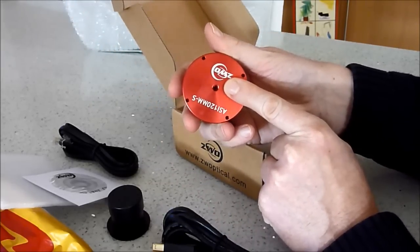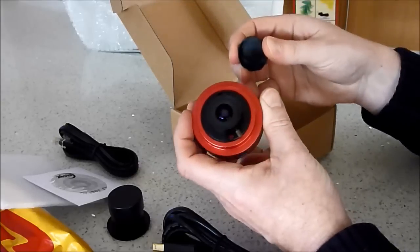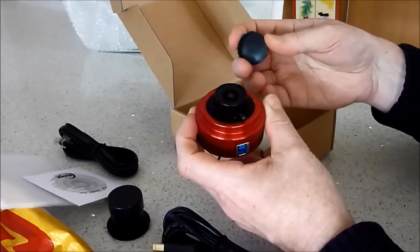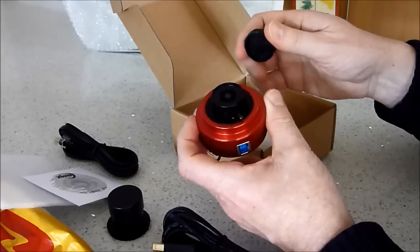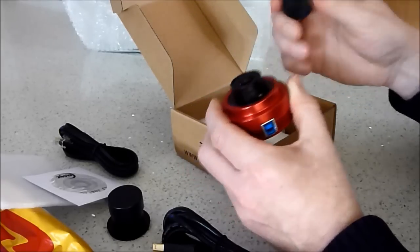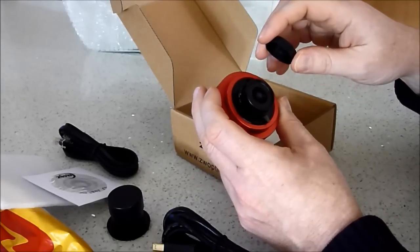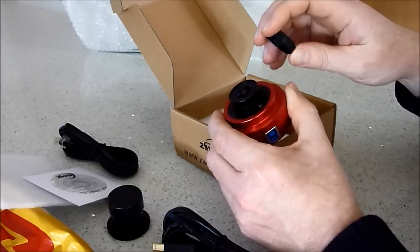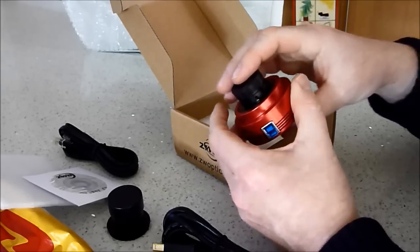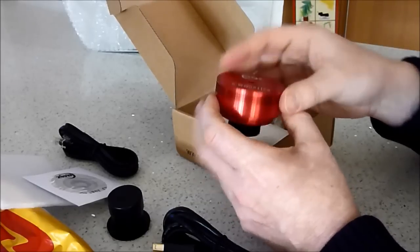There's a tripod screw on the back, and they've already fitted the free CCTV lens that comes with it. That's quite useful, especially when installing drivers and testing it indoors, because I can just set this up, install the drivers, and I'll see an in-focus or slightly out-of-focus room in the house. So at least I'll be able to see how it focuses and what the sort of resolution is like.